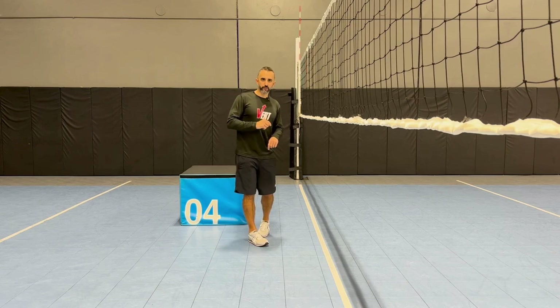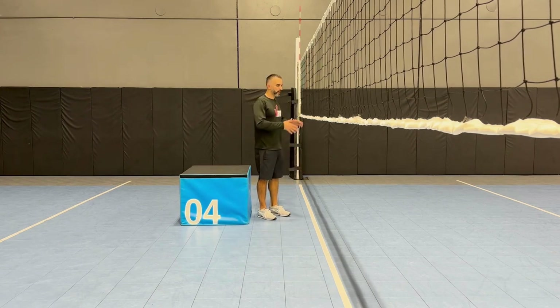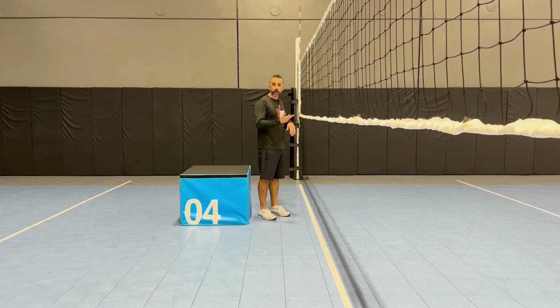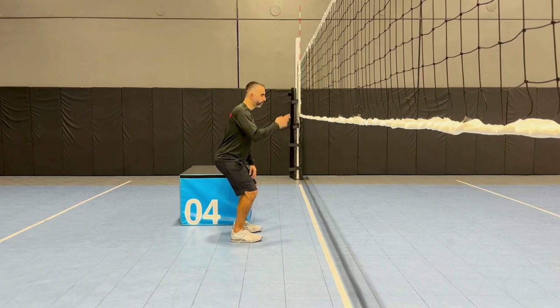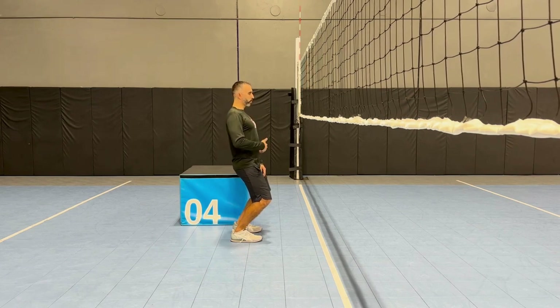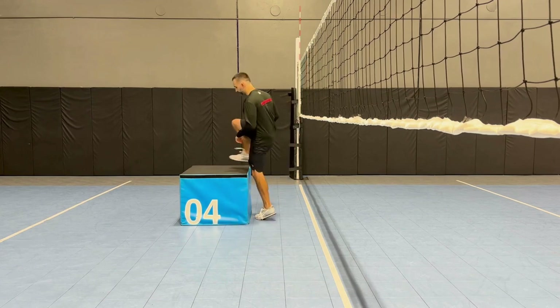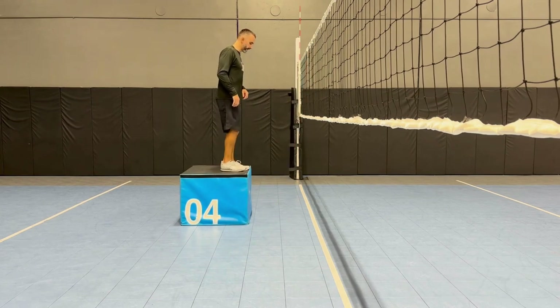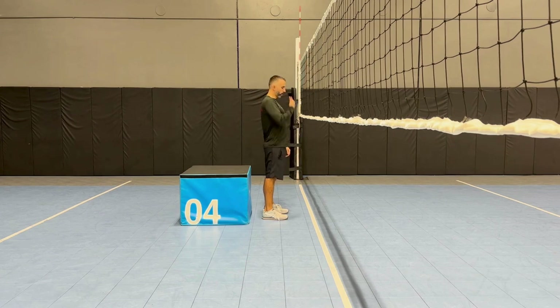To make this a little more volleyball specific, what we recommend doing is taking the box and putting it a couple feet from the net. A lot of athletes, when they do a depth drop away from the net, land beautifully in a great position, but when there's a net in front of them they land much more upright, with a lot more stress on the hips and back. So highly recommend putting it in front of a net and making sure you land the same exact way — toes and head pretty much in line, nice and healthy.